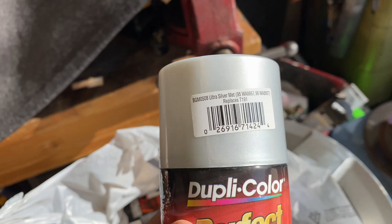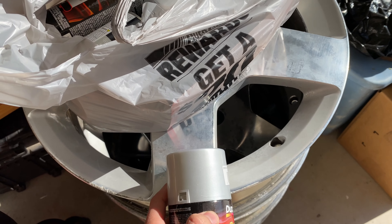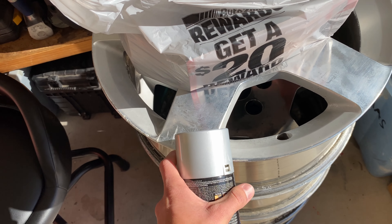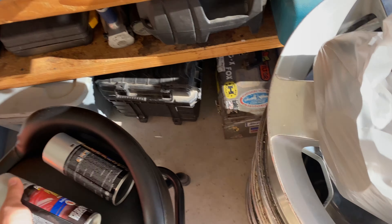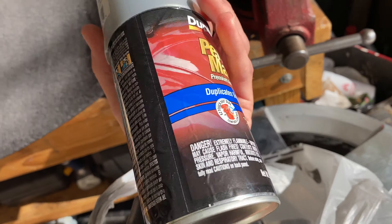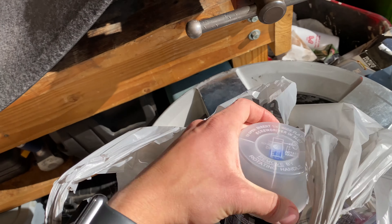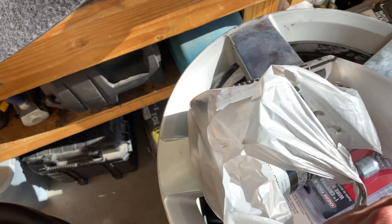I just went to AutoZone and got the paint and Bondo metal filler. This is the shade of silver I got - ultra silver metallic. It's really pretty and it was the lightest silver they had. I think it'll look really nice. I got three cans of it - that's all they had, so it should be enough. They're eight ounces each. And then I got two cans of the gloss clear coat, especially for wheels.